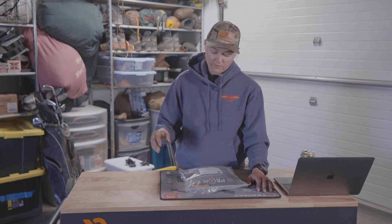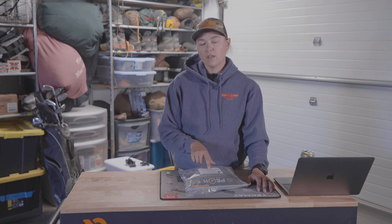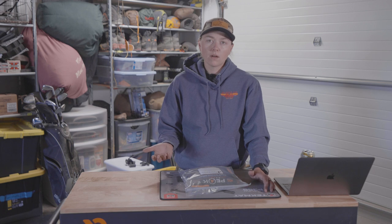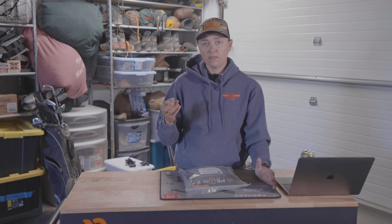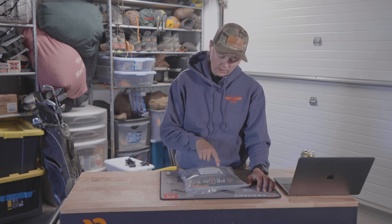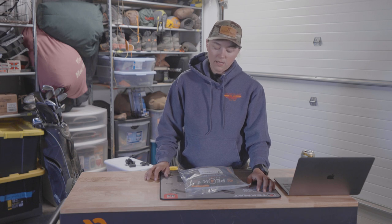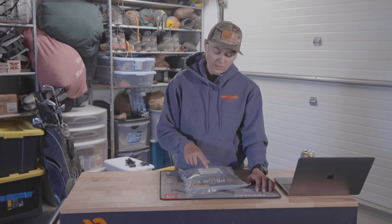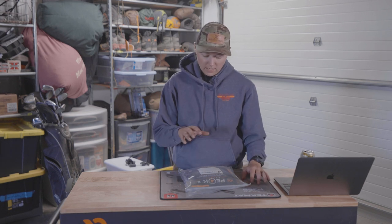Snack number four: Smile Fruit Pouches — Walmart Great Value smile fruit snack pouches, and they're really good. I have Wilderness Athlete Energy and Focus as a drink mix, and then Wilderness Athlete Hydrate and Recover in Blue Raspberry — delish. So that is a day of food.